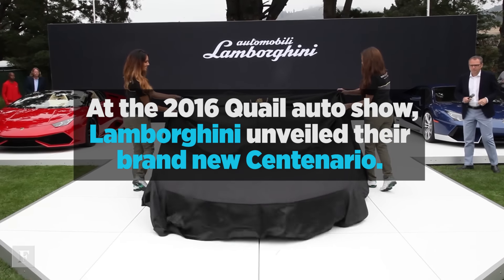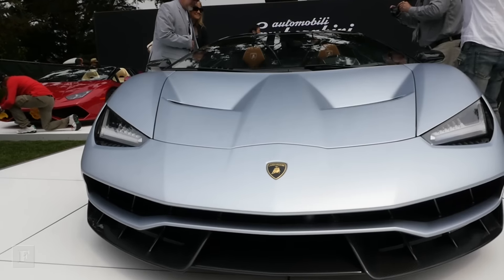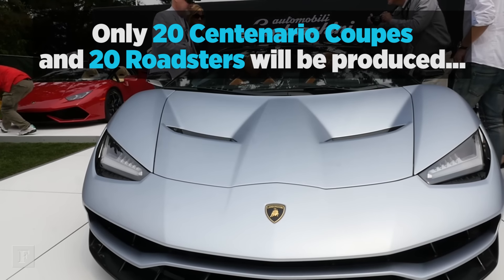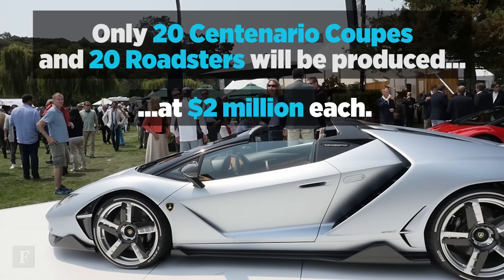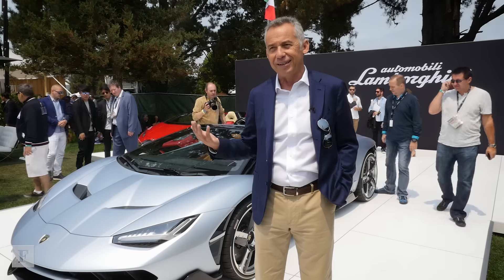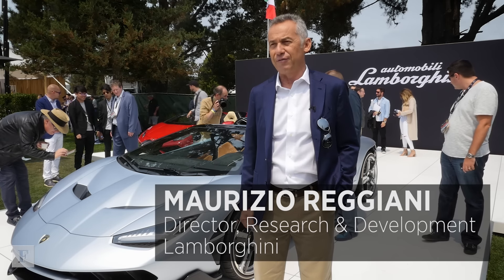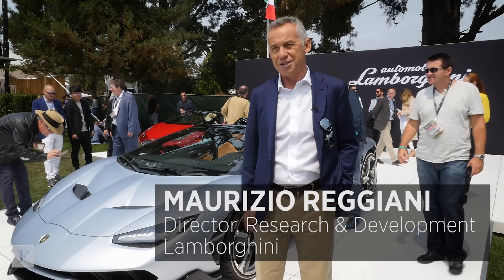The Centenario is a celebration of the anniversary of the birth of Ferruccio Lamborghini. Everything is sold out and today is the first preview of the car that will be delivered during next year.